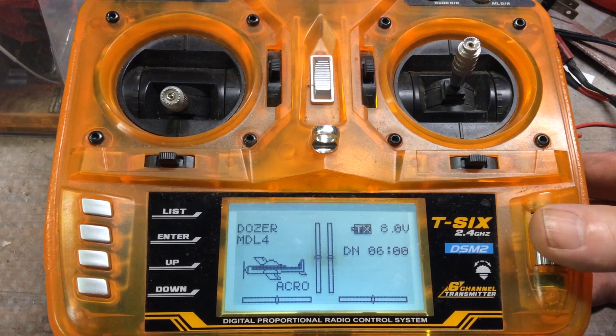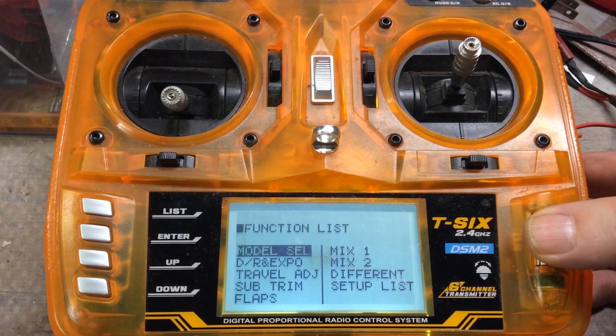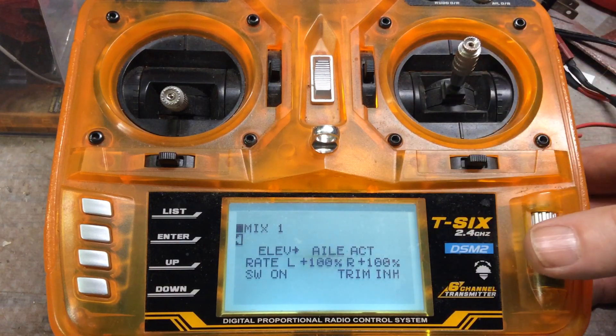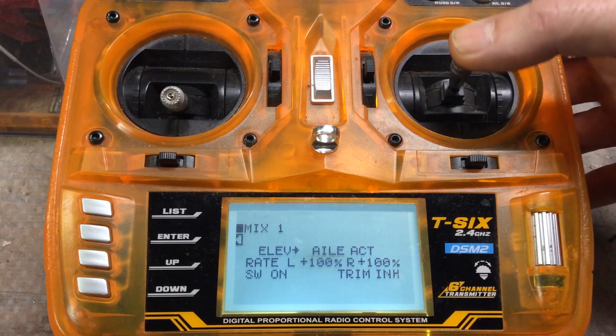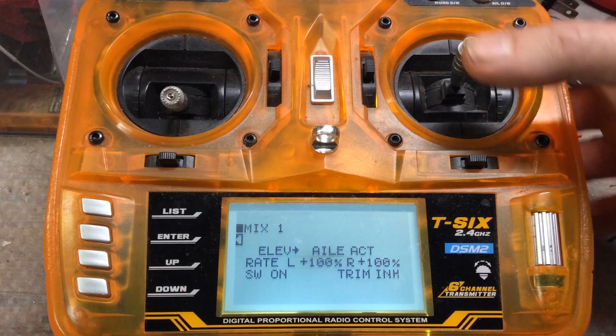We're going to look at the dozer first, and then I'll switch over to the towboat and show you the difference, but they work basically identical. So I'm going to click on the roller button here. This is the dozer, and it uses mixing channels one and two. You can see that the elevator is mixed with the aileron, so when the stick goes up or down for elevator control, it's going to blend in aileron control, and I'm using 100% for left and right.